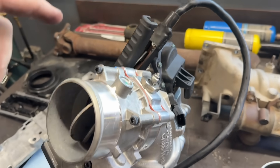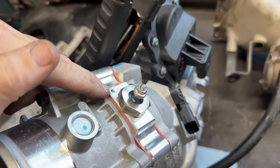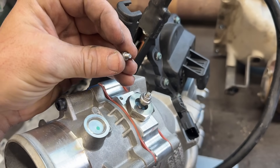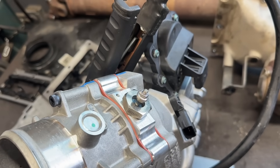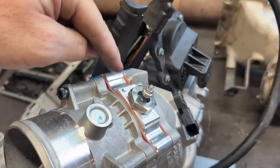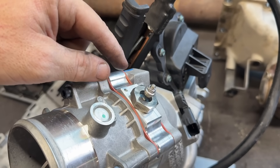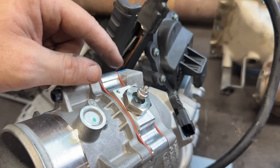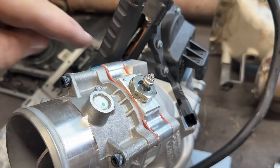If you go ahead and do the next bonehead thing of using a wire suitable in size for this little 4-millimeter Allen bolt that they provide, you will then have an external heating element from wherever you ground this wire to the block. Because you'll probably be using a 16- or 18-gauge wire, which will be trying to carry 50 amps worth of current. And that's going to light up long before this heater element does.